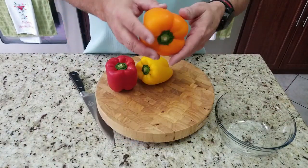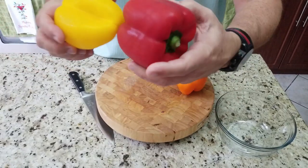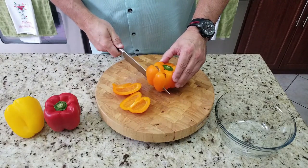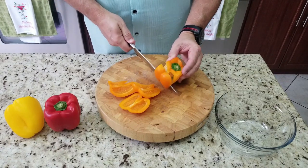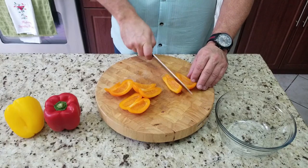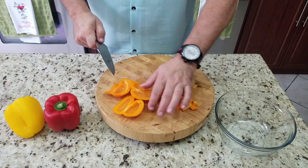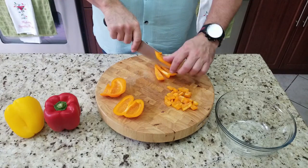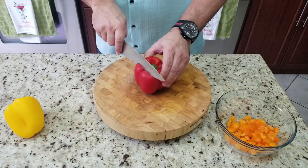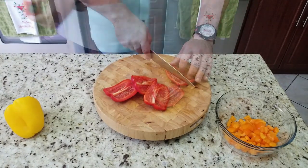Now we have our bell peppers — a beautiful orange one, a yellow, and a red. An easy way to cut bell peppers: start at the top, go around the outside and back down to the inside on the bottom. Look at that — you don't waste anything and you don't have to deal with the seeds inside. When you dice these up, put the skin side down, inside side up, then slice and dice. If you try to slice through the shiny outside part it's not as easy to cut through.